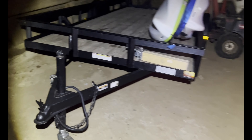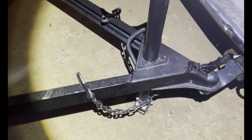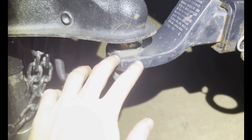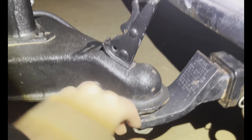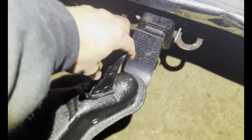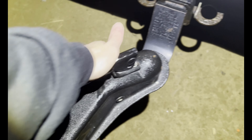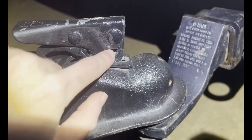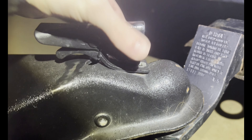Now you want to back up and hook up your trailer. Get nice and backed up on your hitch, and then throw it on like so. Make sure it's all the way down, just like that. Then you want to latch this down like that, and then there's a pin — put that pin through there and lock it.